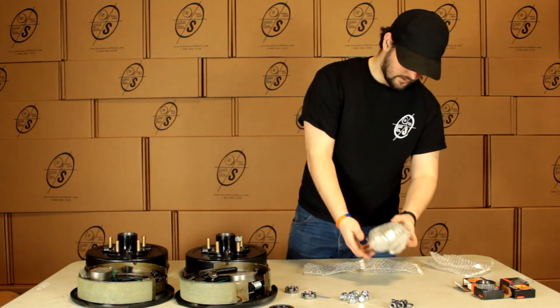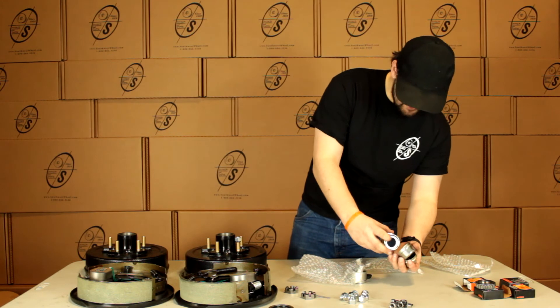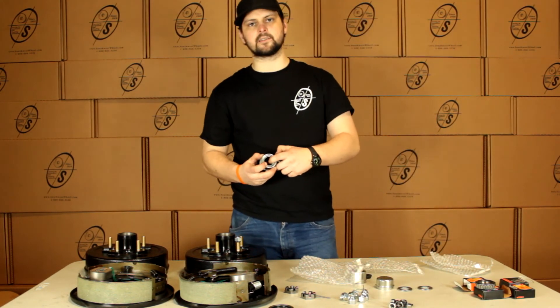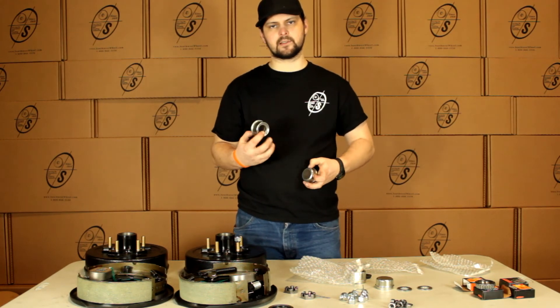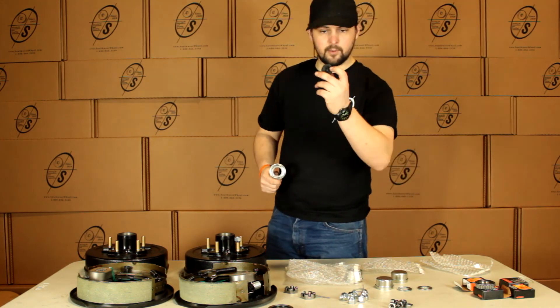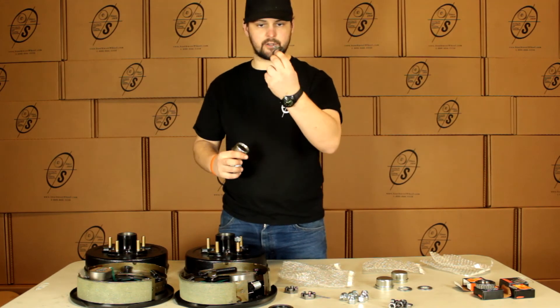We're good to go and then we're going to have four grease caps. The reason we send you four is as you can see one has a hole in it and one is solid. This is for our easy lube spindles and this is for your regular spindle. This is going to come with your little rubber plug — as you can see it's installed on this one — as well as your tang washer.